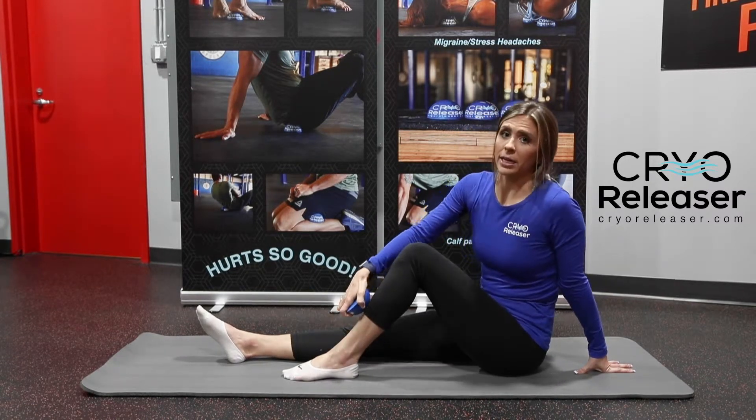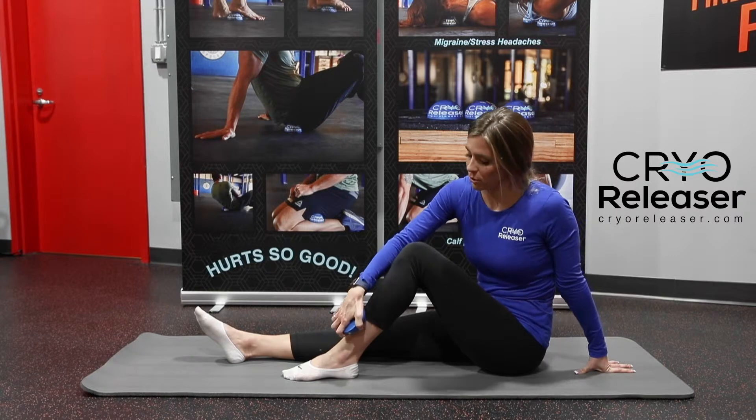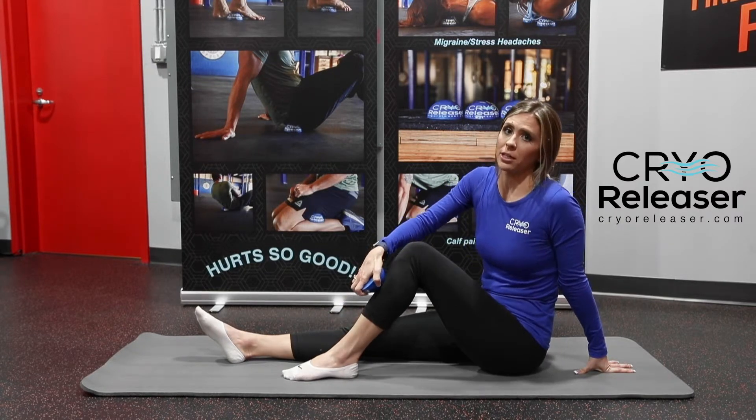Not only are you getting rid of that stress and pain, but you are also decreasing that inflammation due to the cold.